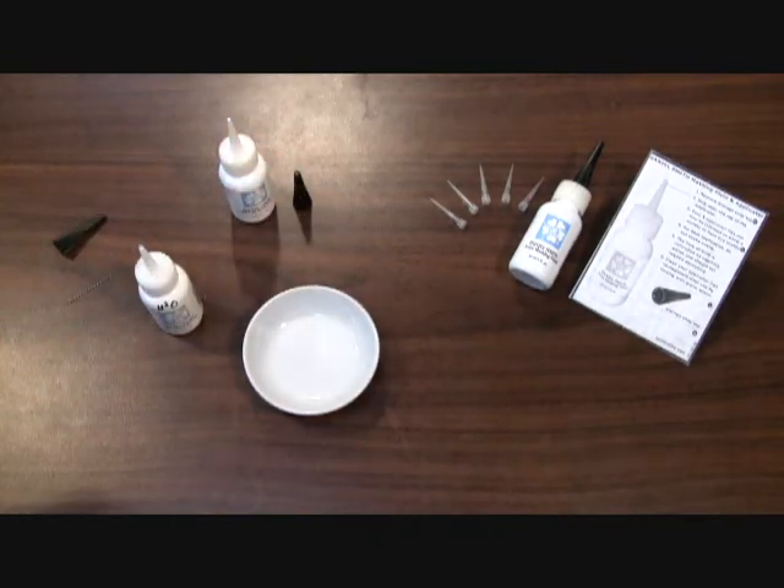So those are a couple of tips on how to clean your Daniel Smith masking fluid applicator tips. Thank you very much.